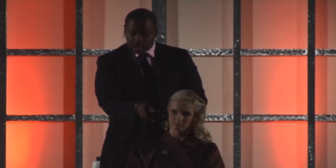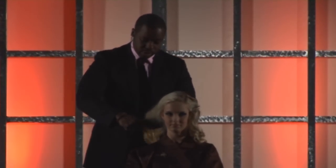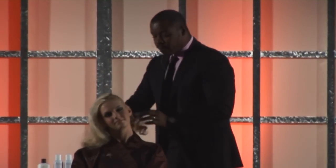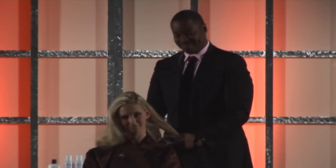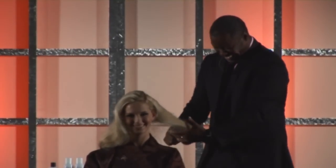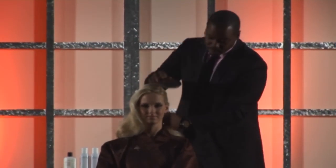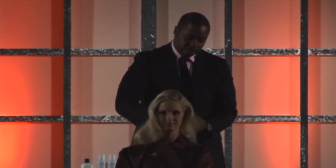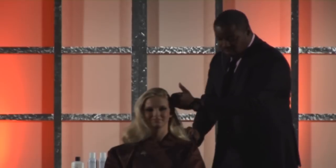I also used a medium-sized curling iron to create these waves in her hair. I would say that I am a classic hairdresser with a twist. I really like women to look beautiful and sexy. I really like for women to be sexy, and I like for them to feel good when they leave the apartment, or salon, or the hotel suite.